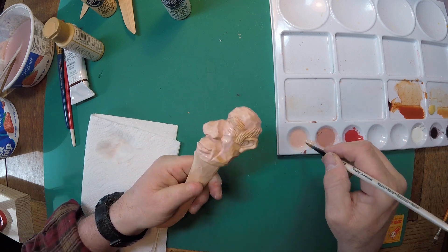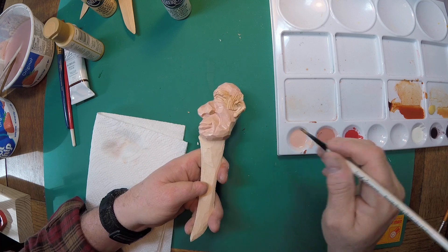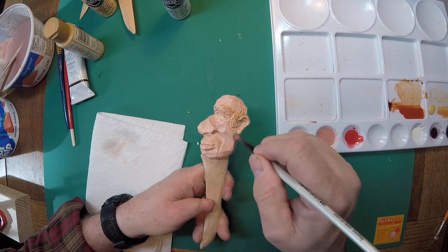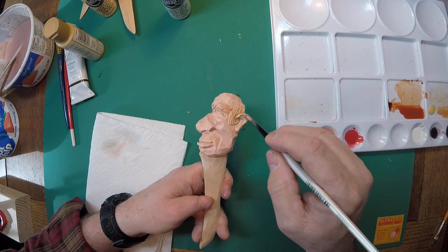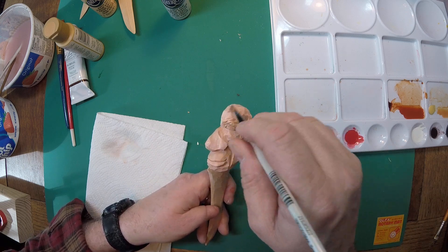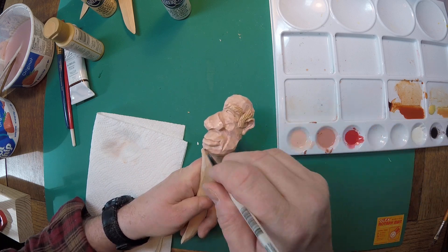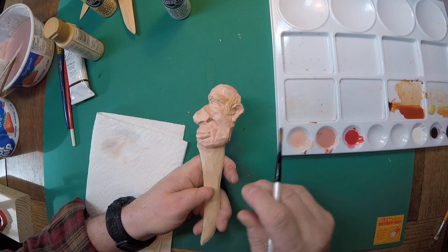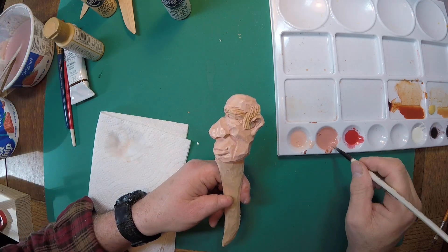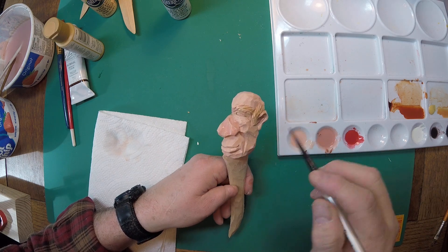And if you'll notice, this is a whole lot pinker than what we were doing when we painted with the red iron oxide and the yellow ochre. You can argue that not many people have a pink skin tone, and I'd agree with you. If you're not a brand new baby being newly born, you're not going to find many people that have that color. Hence, that's why we use the dark flesh.